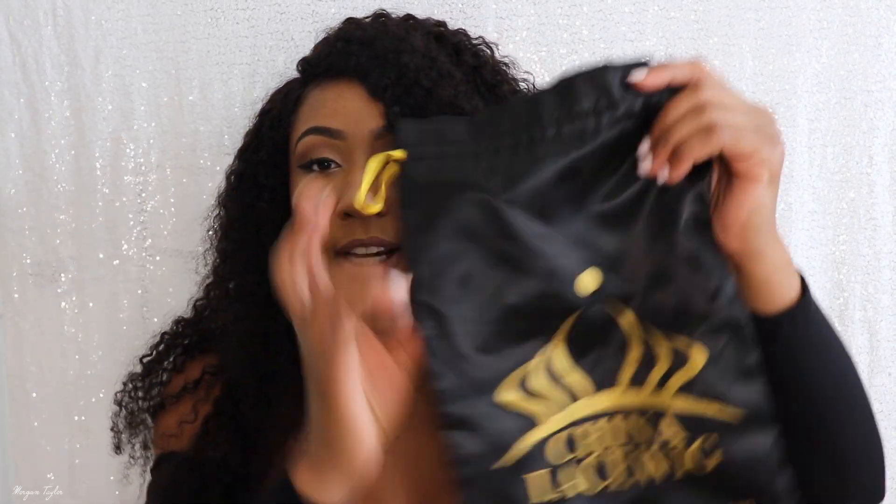I got this wig and it wasn't as big as it is now, but y'all know I love big hair, so I just picked it out and made it bigger. I feel like I overly did it to the extreme with this bigness. So if you do like big hair, 180 density is what you want to get.